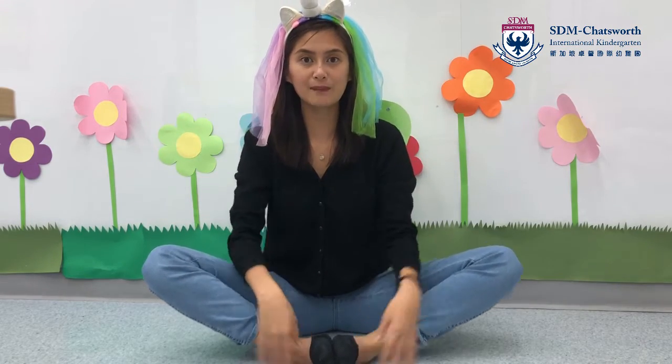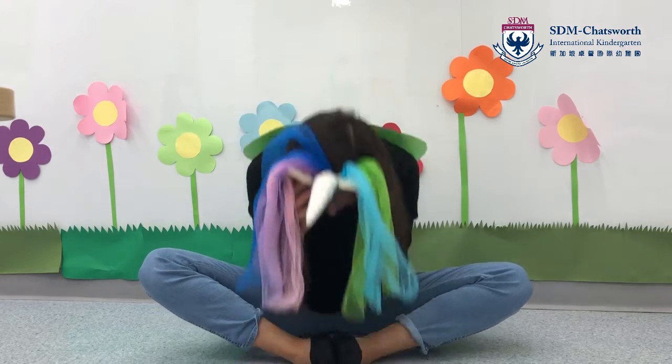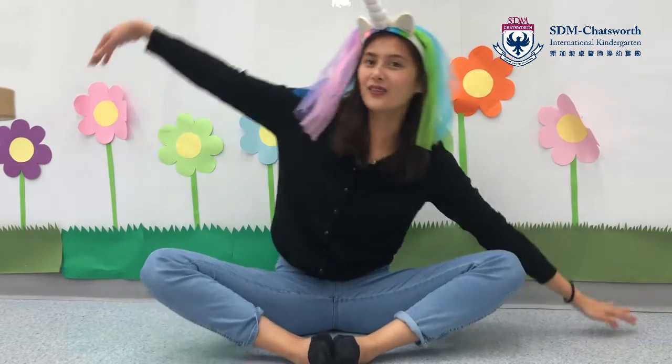We're going to twist like a butterfly. Twist! Good! And the next one, we're going to sleep. So we put our heads onto our toes, so near our toes. Good stretching everybody! And we're going to roll like a butterfly, so going side rolling, and side rolling.